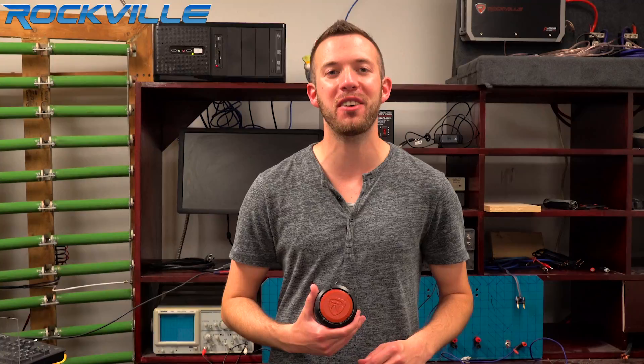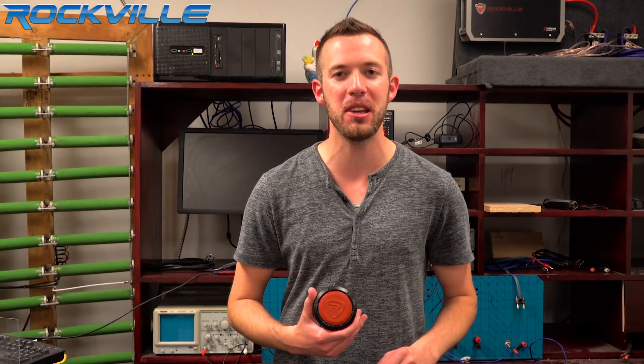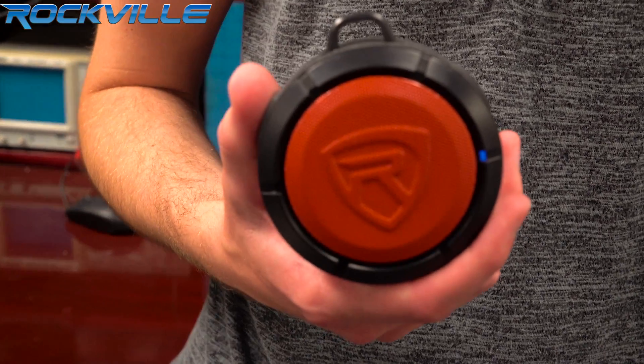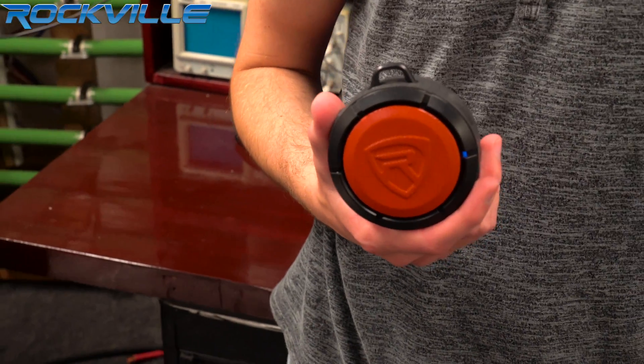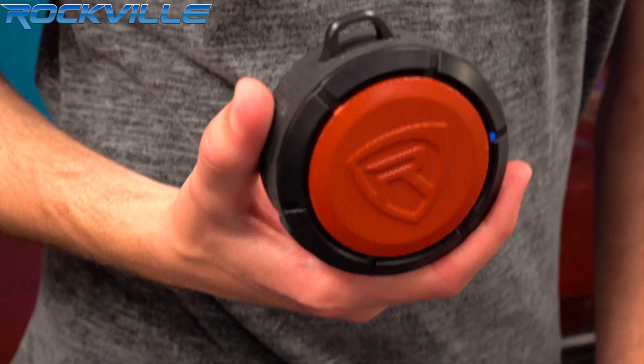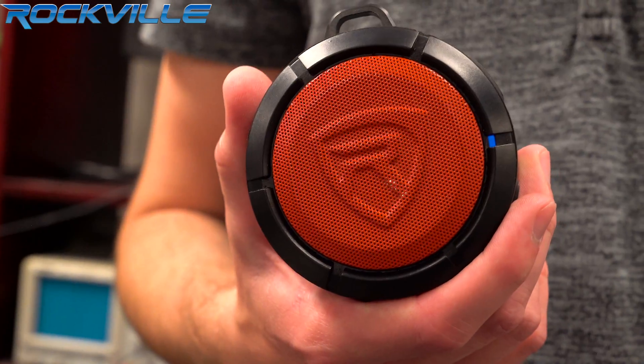What's up everyone, Dan here and today we are demoing the Rockville RP-V1 Portable Waterproof speaker. Let's hear how it sounds. Wow, this compact speaker is loud, has a lot of power, and has super deep bass.